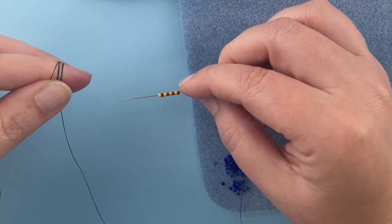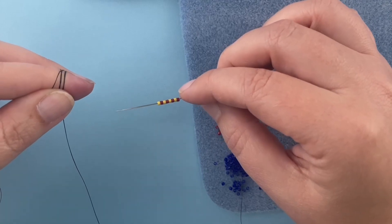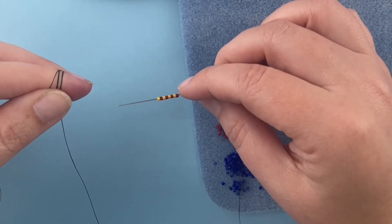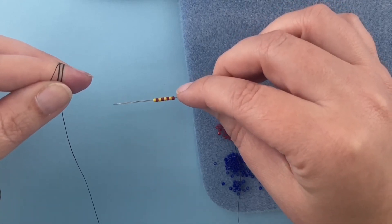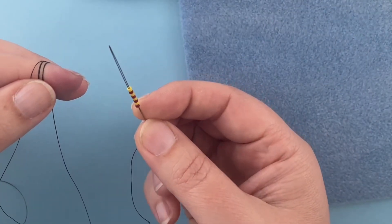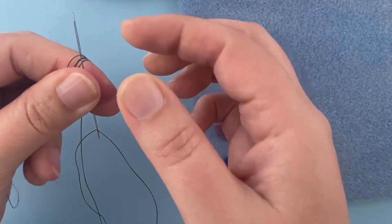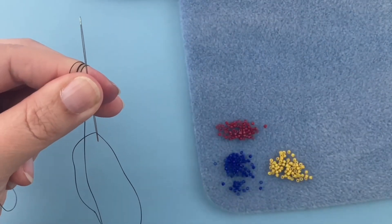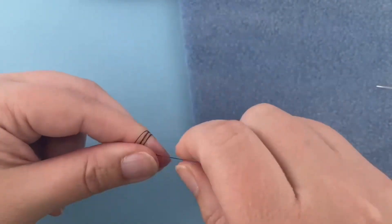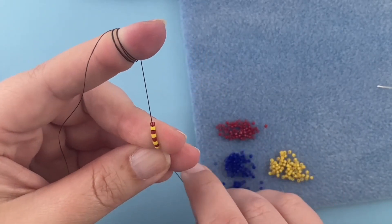I'm going to be using eight beads for the demo. I'm also using multiple colors to help you better see the structure of peyote stitch, but most of our end cap covers will be a solid color — a bead soup without a pattern — or sometimes two colors with a stripe along the edge. The way I'm doing this with three colors helps you see how the beads stack on top of each other. I've picked up as many beads as I need, and I need to bring them down towards the tail, so I'm going to pinch them between my thumb and forefinger and pull my needle through.